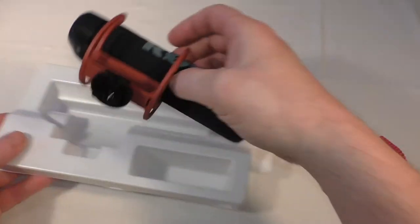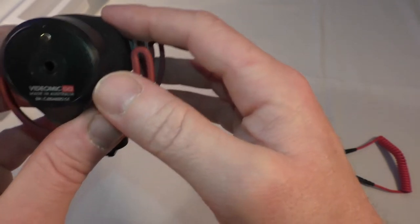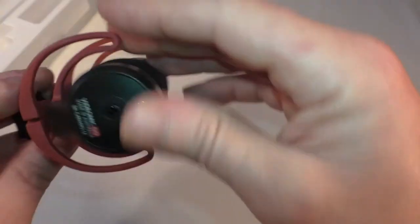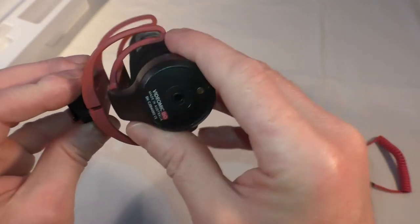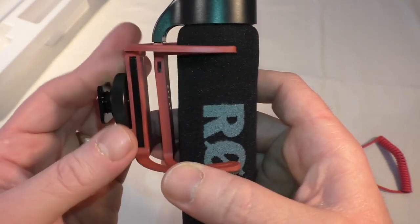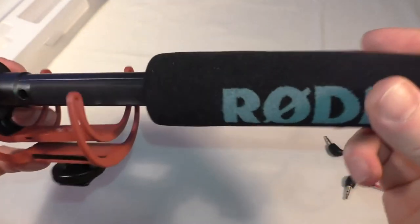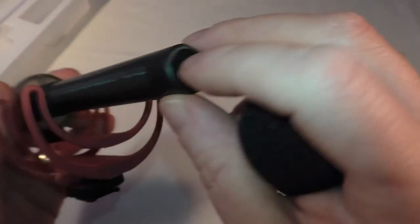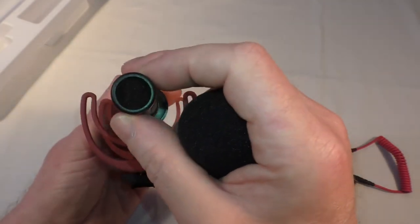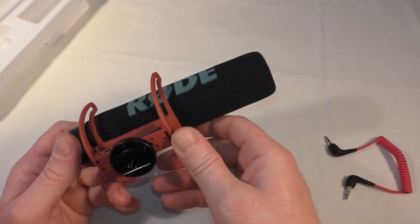Let's have a look at the mic itself. There's no gain control or anything on this — not quite sure what that is but I'm sure I'll find out. Got their branding on the back there — VideoMicro, made in Australia. You've got that nice suspension there which should help take out any bumps, knocks and vibrations coming through into your audio. There's your shoe adapter — you wind that up, put it in, and then lock it back down. Nice set of threads on that, and the windshield over the top. You can just make out the microphone capsule inside.